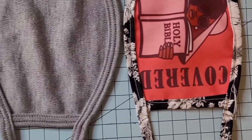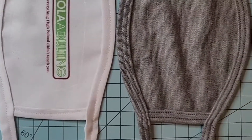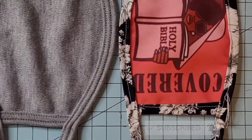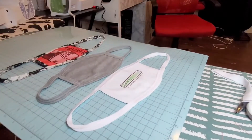Hey guys, welcome back to my channel. Today I will be showing you guys how to sew and create your own sublimatable mask. Masks can be sold and found anywhere, including Walmart — you can just walk in and grab one — but some people want custom and cute masks, so let me show you how to make those.